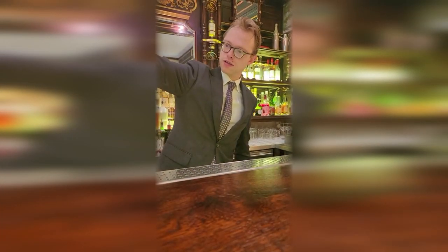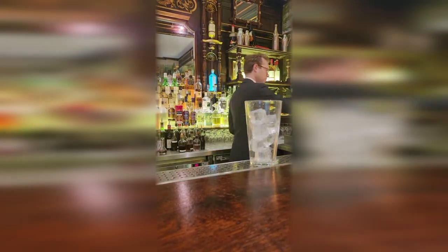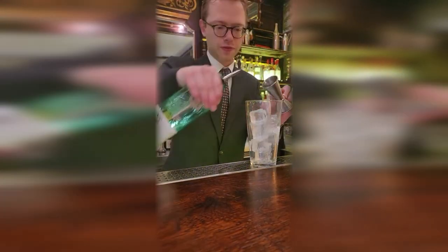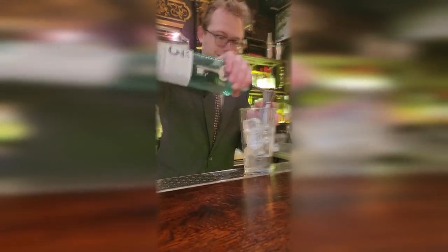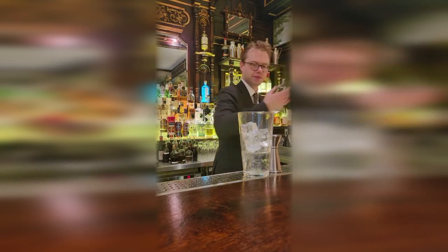Straighten off any extra little bits of water — at least I can watch and still be. I'm going to go for number three, very traditional London Dry. 60ml of gin, 10ml of our house blend vermouth.